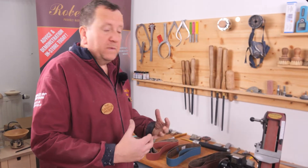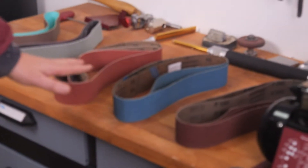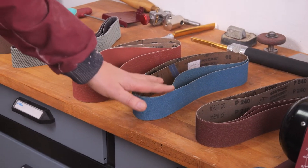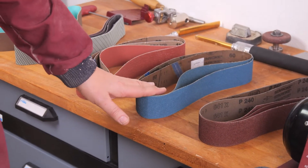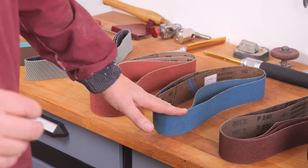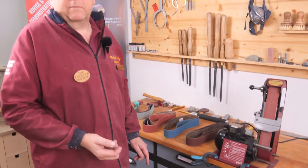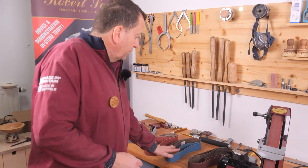For your high speed steel turning tools we would recommend the zirconium and the ceramic, both available in 120 and 60 grit. The 60 grit is for reprofiling, reshaping and repairing, and the 120 grit is for everyday sharpening. Both do a very good job.